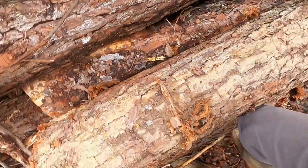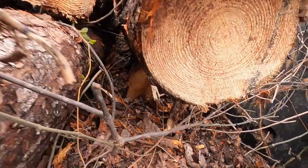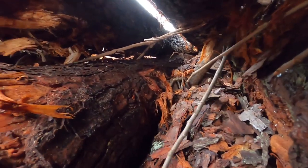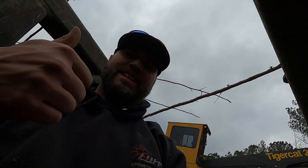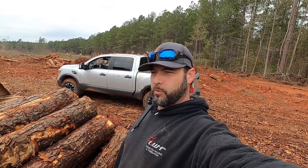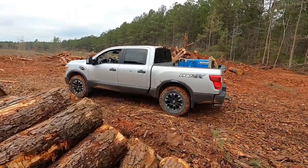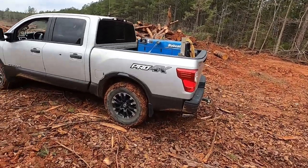Hang on guys, I gotta rescue my tape measure from the logs - the log trap. I'll be right back. Alright, I think I got all the measurements I need to make these log poles work out the same. I'm gonna head back into town and I may go by and look at the other loader and let you guys see some of that. Hit it back out of here, see you in a bit.